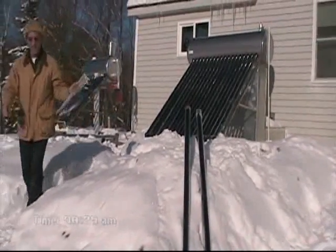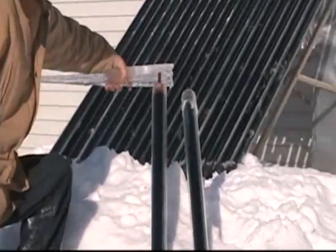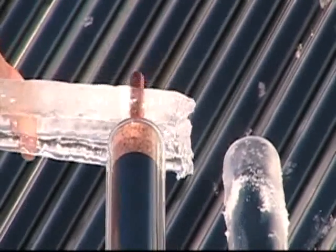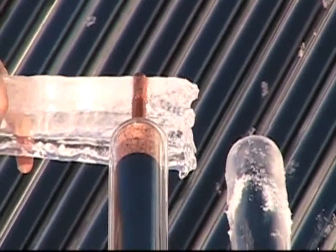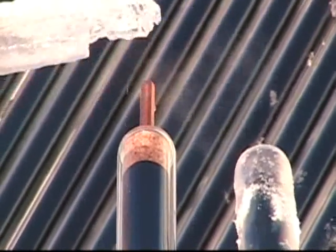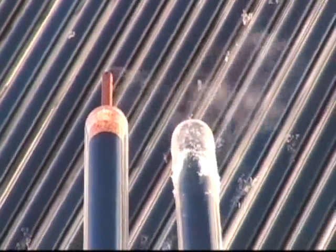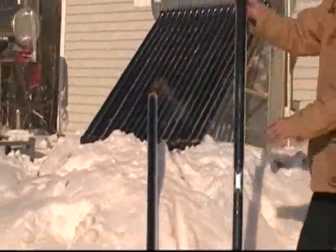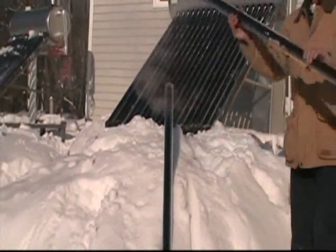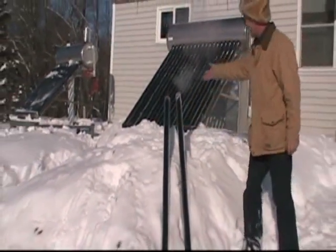Ladies and gentlemen, it's been about an hour and 15 minutes. We had a little clouds there. We're going to see what goes on. Making a little bit of heat there — you're steaming away. Now let's see what happened to that snow in the water tube. Ladies and gentlemen, that's the principle. They can sit in the snow but inside, look at it steam.